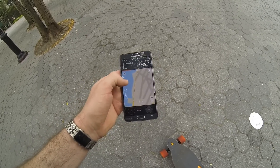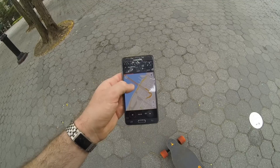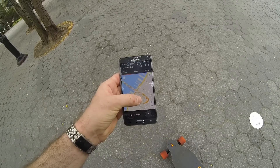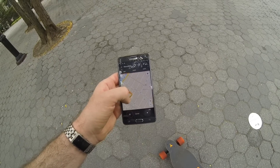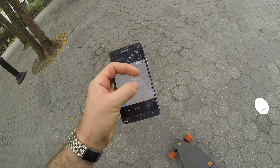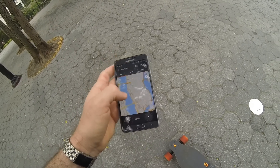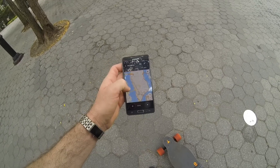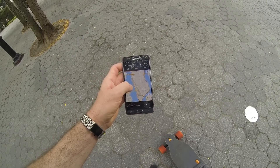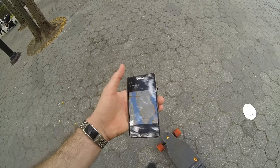Let's give it a second to adjust. We're moving — let's go next to the corner. Okay, let's continue.